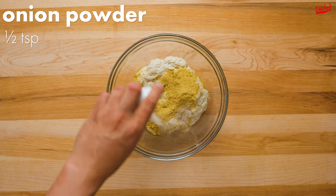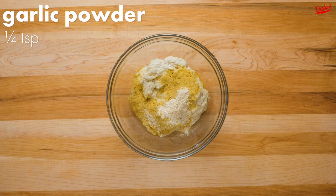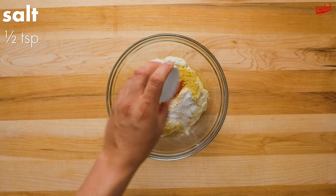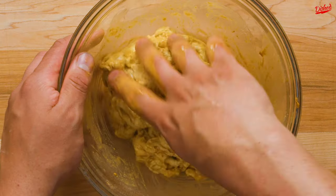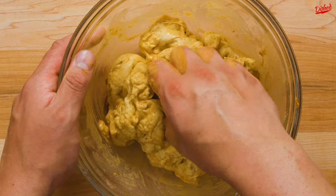Now to add some flavour. This part is up to you, but we added nutritional yeast, onion powder, garlic powder, paprika, and salt. It's easiest to incorporate the flavours by kneading them into the seitan with your hands until just combined.